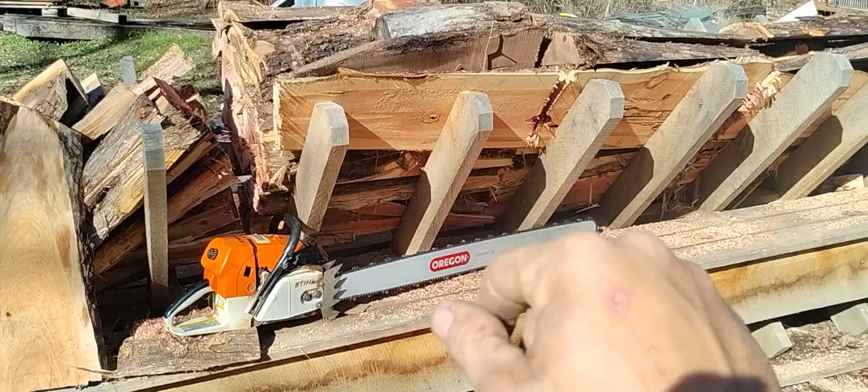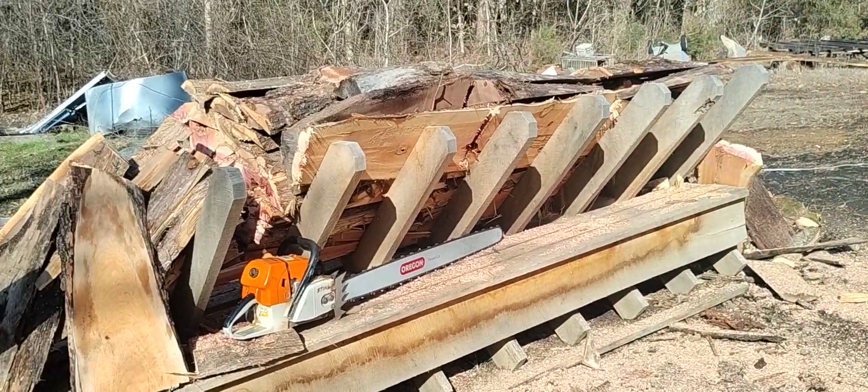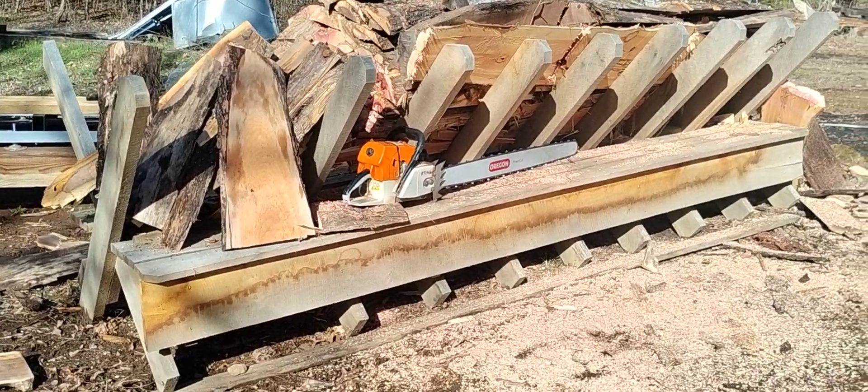I just put my forks under here and move this thing wherever I need to. I'm gonna move it up here to the swing blade in a little bit. But that's our sawbuck — hope that helps y'all.